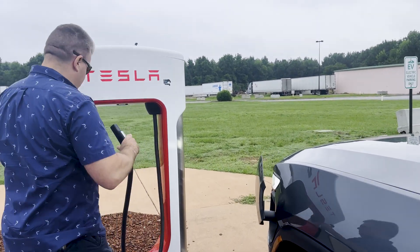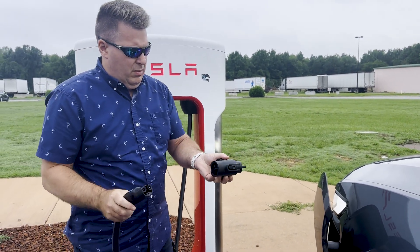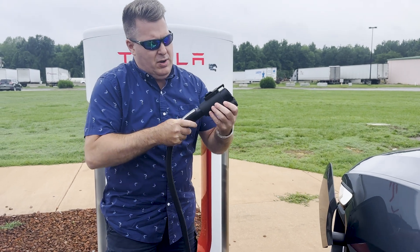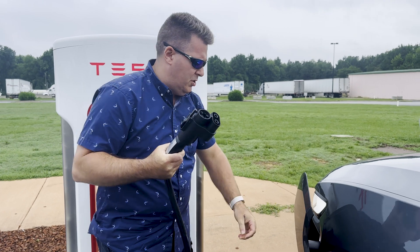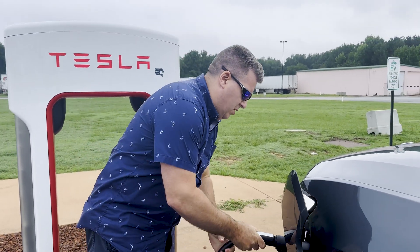Open the charge port, plug in the adapter, and then we actually have to put this in the locking position — otherwise it will not charge the vehicle.